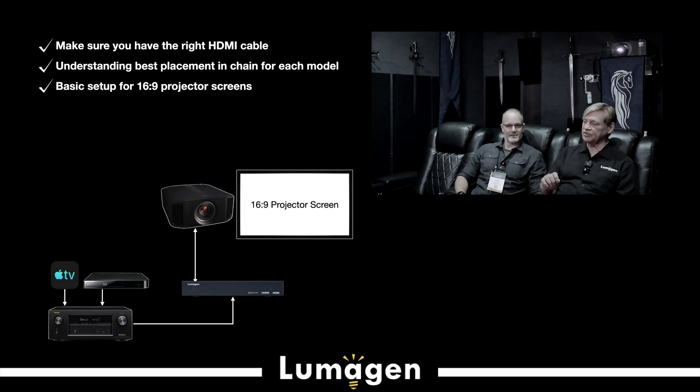For the 16x9 case, you basically take your projector, put it in 16x9 mode, and zoom to the width of the screen. Then our setup process — we have a setup slide set which is step-by-step. I have novices who say they know nothing about video, went through it step by step, and got an amazing picture. That easy.